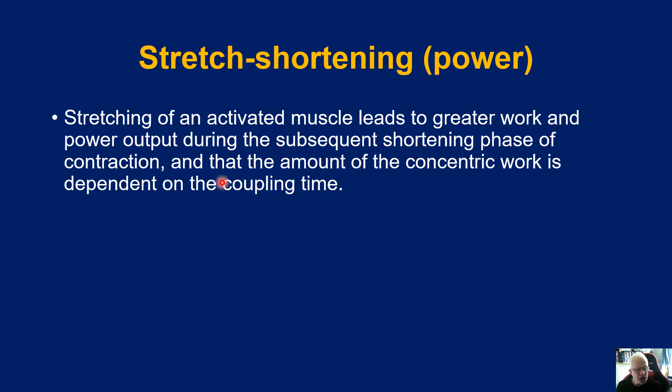How does this relate to the notion of power, and why is it of interest to strength and conditioning coaches, exercise physiologists, or sport therapists? Stretching of an activated muscle leads to greater work and power during the subsequent shortening phase, and the amount of concentric work is dependent upon the coupling time — in other words there's a fine balance between how long you are in the braking phase and how quickly you can move from the braking phase to the accelerational phase.